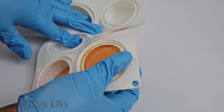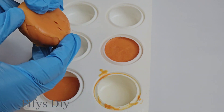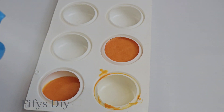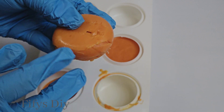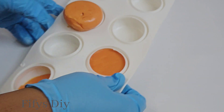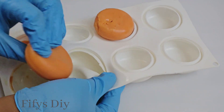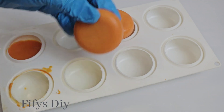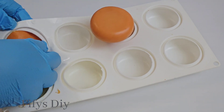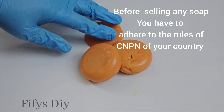So after some hours it's already solid and it's ready. You can use it after one week — that's when you start using it. But I prefer to leave it for almost four weeks so that it can harden up very well. This soap, you can't sell this particular soap, but use it for yourself.